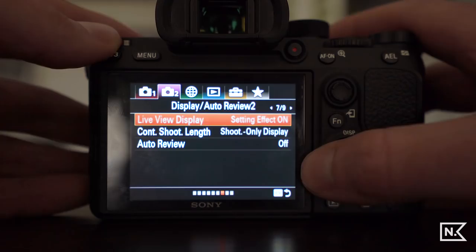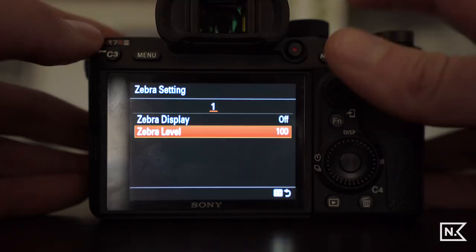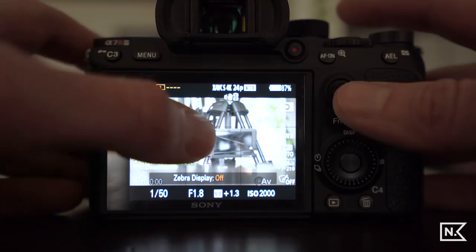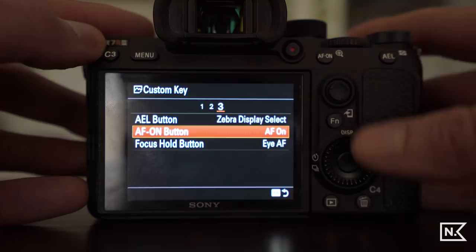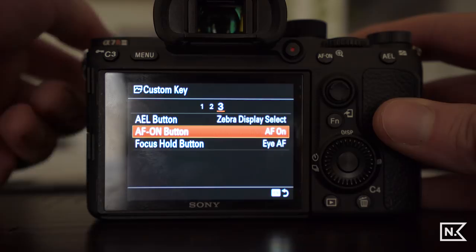On the third page of custom keys, the AEL button is set to zebra display. I've got the zebra ISO select set to 100 — I use that as a quick reference. If zebras show up on the back wall, I know that area is slightly overexposed and I can adjust my settings accordingly. The AF-ON button I've left as autofocus. The focus hold button on the lens I've set to eye AF, which is handy on a long lens.